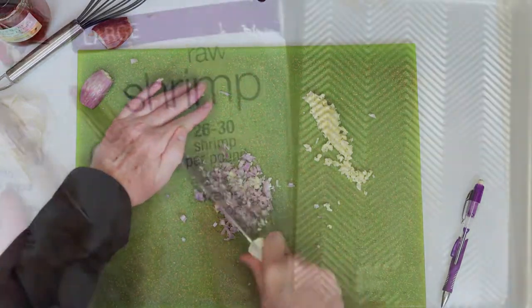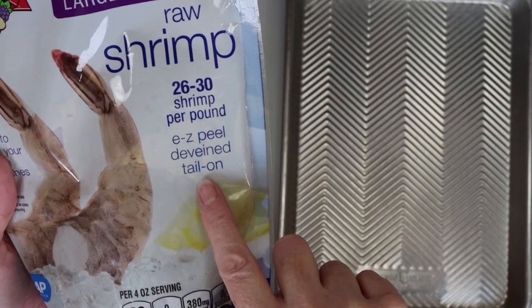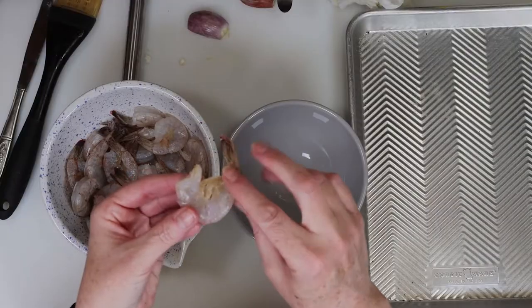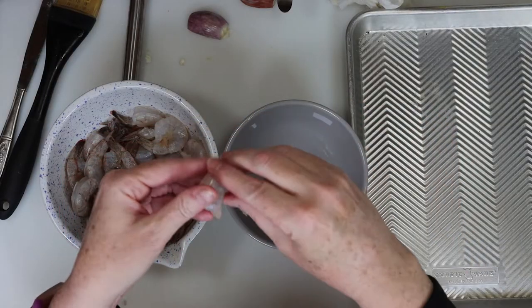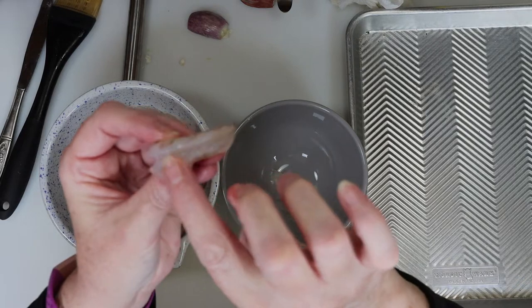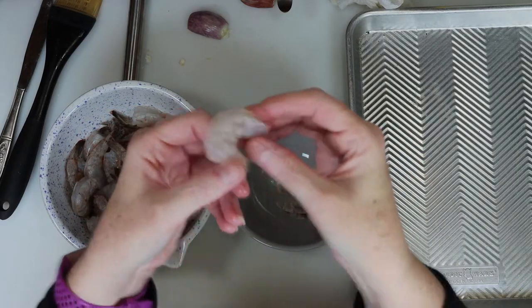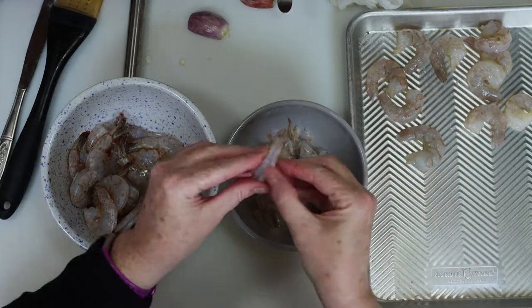And here's the shrimp I'm using. I use the large raw easy peel deveined shrimp. So first I'll put them in a bowl, and we're going to start by removing the tails. Gently hold on to the tail, give it a little pinch, then pull it off without pulling off the meat in the tail, then peel the rest of the shell off. I bought deveined shrimp so that black strip that is normally there has been removed. Just continue with the pinch, pull, and peel method until all the shrimp are finished.